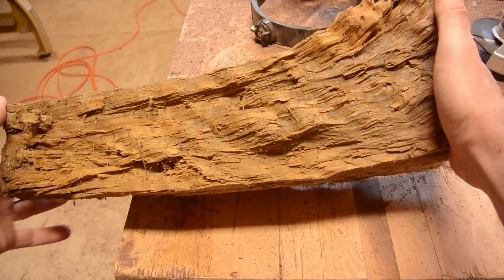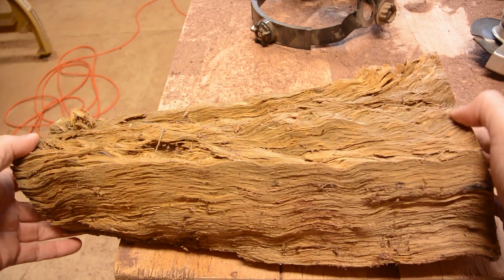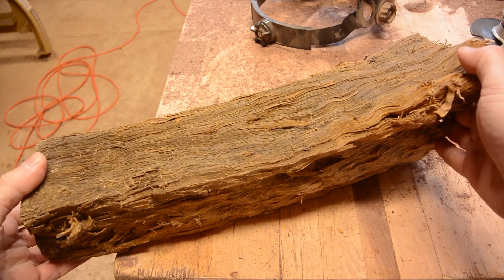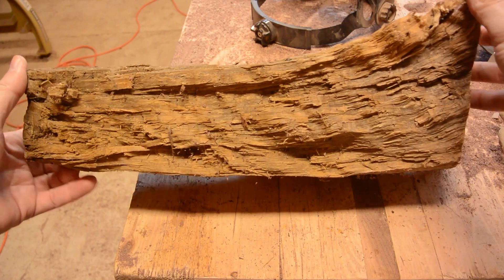Just before Christmas, my wife and I had some firewood delivered. I noticed this piece in the pile. As you can see, it is very curly. I kept it and decided to make something out of it. Today, I think I am going to make a spoon or a ladle-like shape.